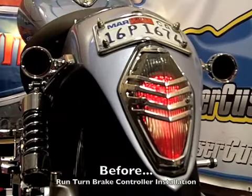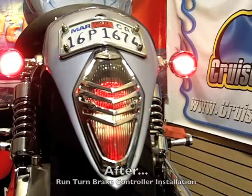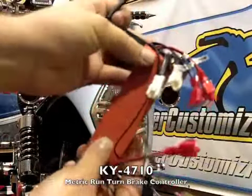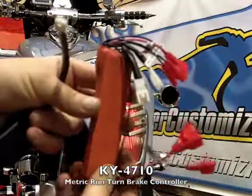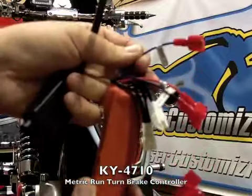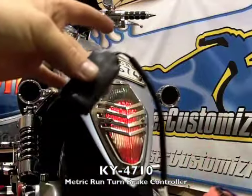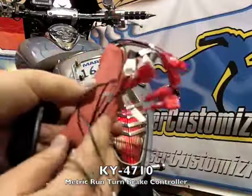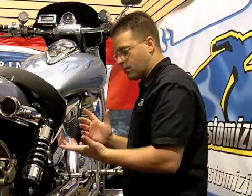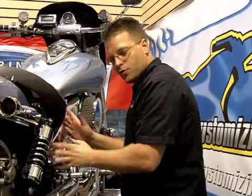Now that we've got red in the back, it's time to tear this motorcycle down and install the run turn brake controller. This here is the KY4710. It has all of the pieces necessary to install this on just about any metric cruiser. As you can see, they're all labeled for each of the specific wires that we need to tap into. This here is the load equalizer, in case you're running LEDs.